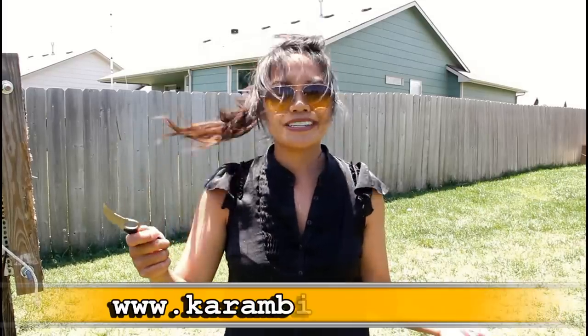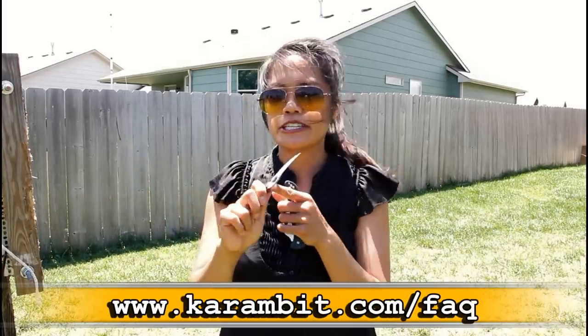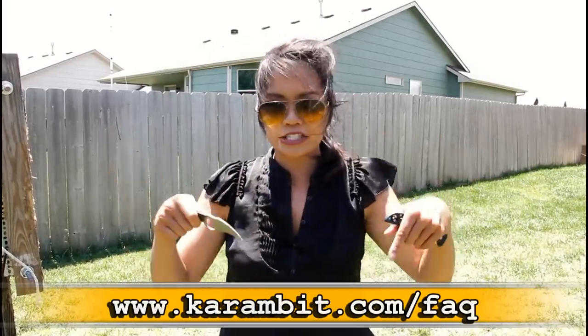It originated in the Philippines and Indonesia, which is probably why I like it, because I'm Filipino. Check out karambit.com — there's a really helpful FAQ on that website, and I'll put the link in the description. Highly recommend it for women that want to be protected while wearing a dress. This is great and will give you one leg up. Thanks for watching, and I'll be working on more knife throwing videos. Bye!